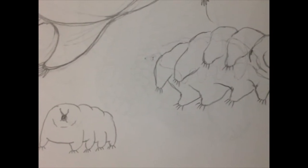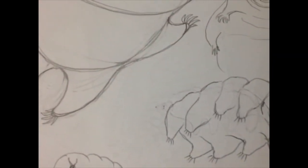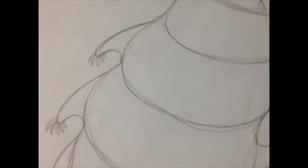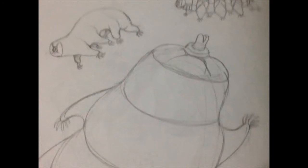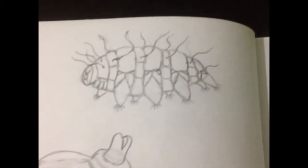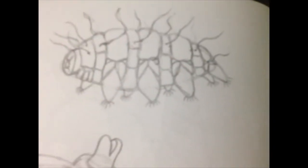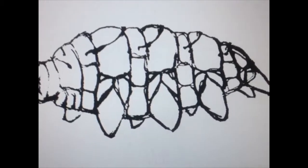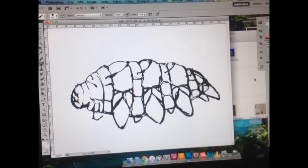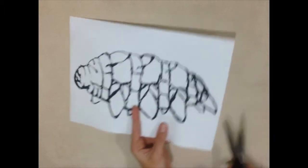First of all, I've made a few sketches, because you should have an image of what you want on paper first, before starting with paint. I was searching for a reference and chose this hairy tardigrade. I took a picture of the sketch and made a simple stencil in Adobe Photoshop. I printed it and cut the body shape from the paper.